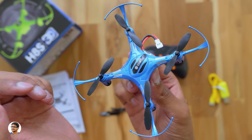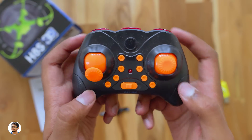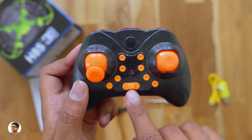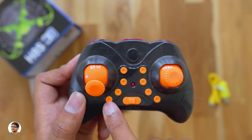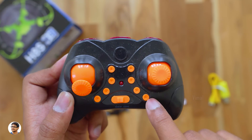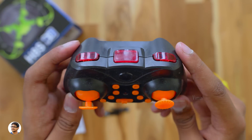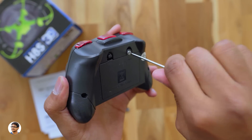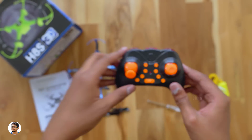Now let me show you the remote control. The RC is quite compact with two analog sticks — the left one controls altitude and the right one controls direction. The RC has lots of buttons: a power on/off slide switch, power LED indicator, headless mode and one key return buttons, high and low speed switch, forward/backward trim, and left/right trim buttons. At the top, the right bumper triggers 360 degree flips and rolls, and the left button triggers the inverted flight mode. You need to insert three AAA batteries to power on the remote.